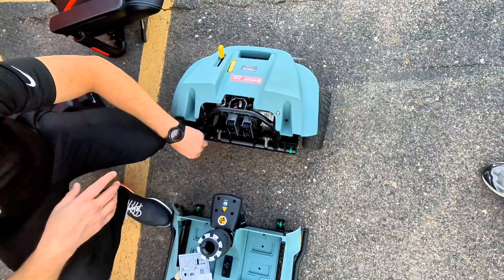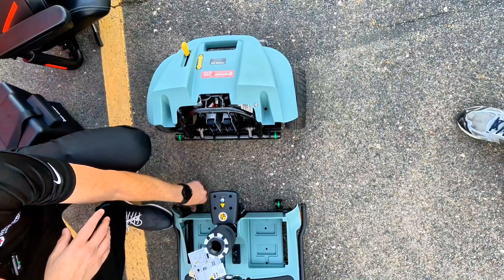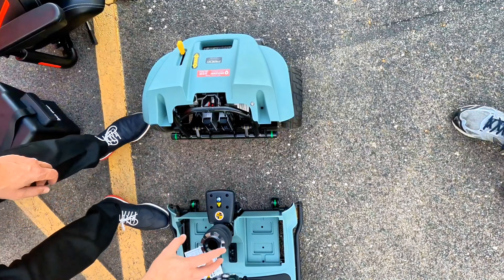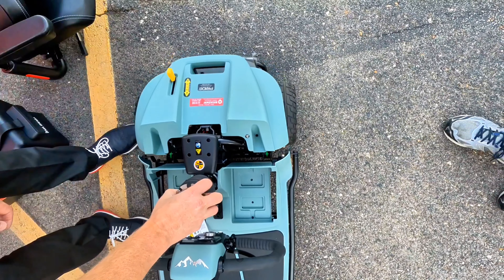One thing to keep in mind: when disassembled, the front section weighs around 70 pounds. So if you're looking for something to transport on a daily basis, you're definitely going to want to keep that in mind.